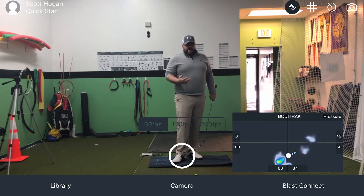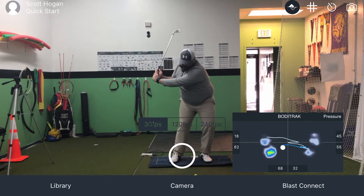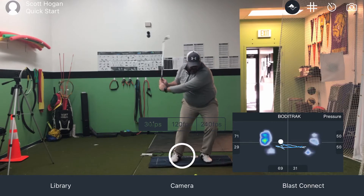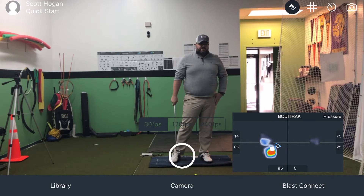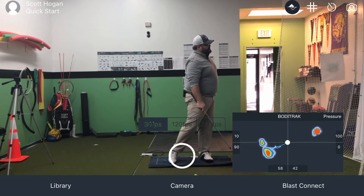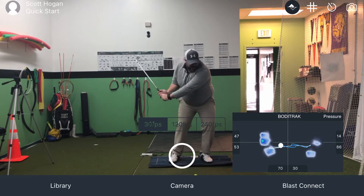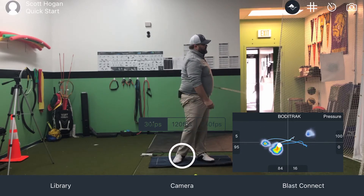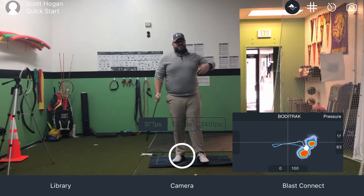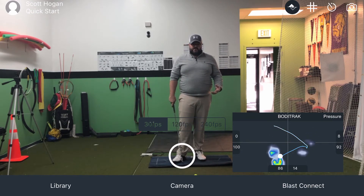If we're going to get more rotation and get more open on the way through, we have to get from the trail side to the front side and get loaded up so I can then push off the ground. That push is what opens me up. That's how I get this to open. The club's going to work around our body, our hand path goes in more — all of a sudden everything starts to work more open. It all comes from the ground up.